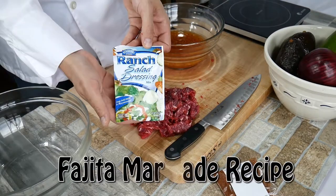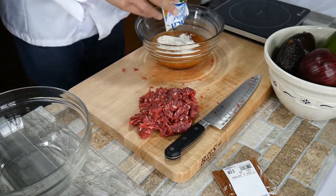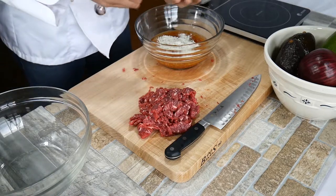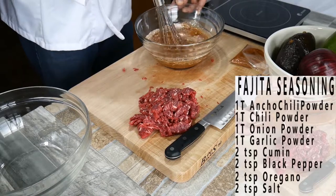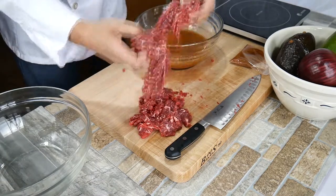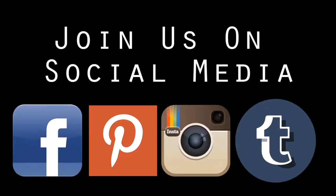We're going to take one bottle of Italian dressing, put one packet of ranch dressing in there, then add some fajita seasoning — you can go store-bought, or mix your own blend from the bulk aisle like I did. I'll put a recipe on the screen. Put one tablespoon in there, mix it up, incorporate everything, and then the meat goes into the bowl and into the refrigerator covered for two hours. Since we've cut it so thin, it doesn't take very long to marinate.